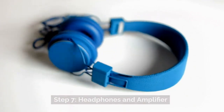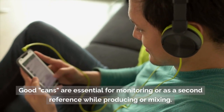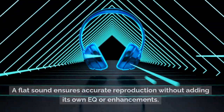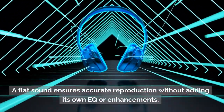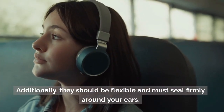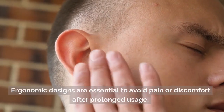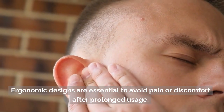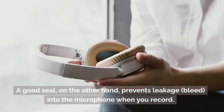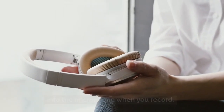Step 7: Headphones and amplifier. Good cans are essential for monitoring or as a second reference while producing or mixing. A flat sound ensures accurate reproduction without adding its own EQ or enhancements. Additionally, they should be flexible and must seal firmly around your ears. Ergonomic designs are essential to avoid pain or discomfort after prolonged usage. A good seal also prevents leakage or bleed into the microphone when you record.